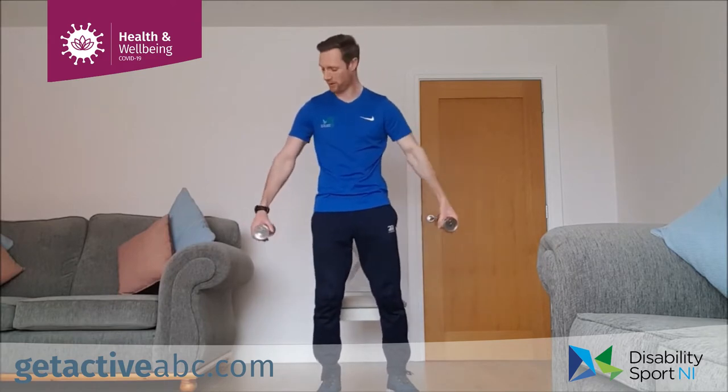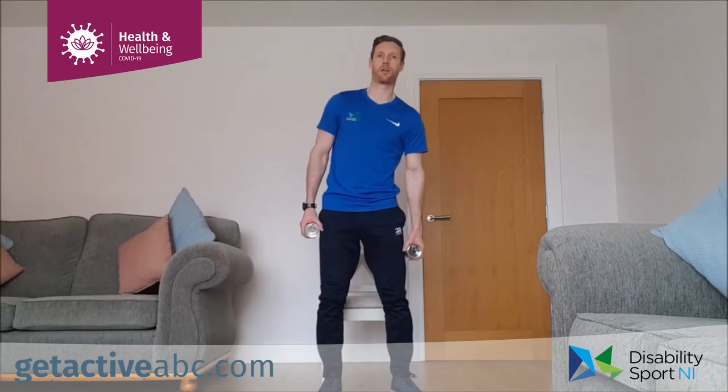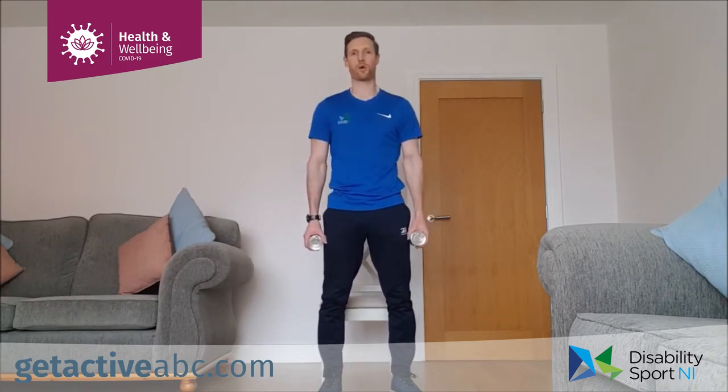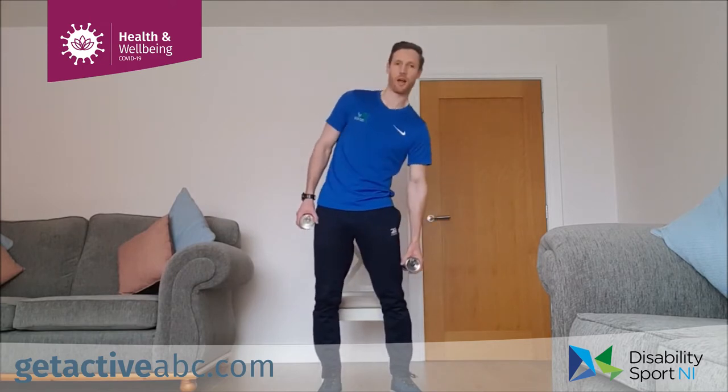Next is our core — last one of this set, side bends. Hands to the side, leaning down, coming back up. Same in the chair: to the side and back up, staying tall, shoulders back. 40 seconds, going in three, two, one, off we go. Come down slowly and up slowly. It's important to keep the arms nice and long, elbows straight. We're using our torso and core muscles to bring us back up rather than lifting with the arms. Slow and controlled. And relax — excellent stuff guys.